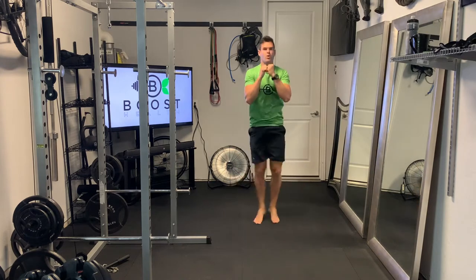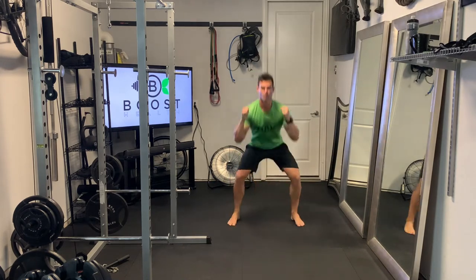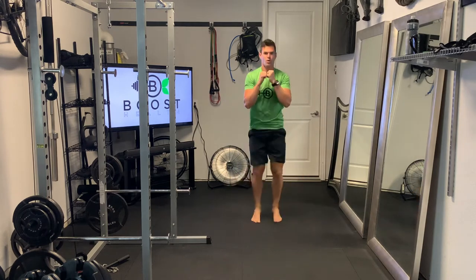Try to land soft. When you jump down into that squat, try to land nice and soft, get into that deep squat, and then explode back up to your start position.